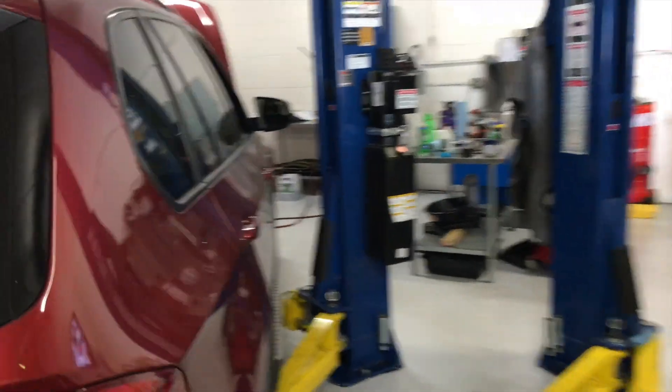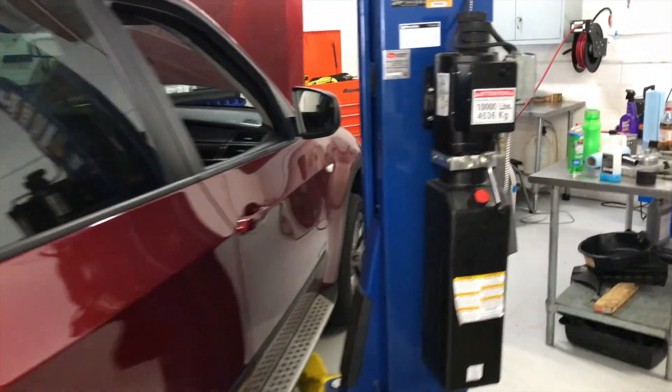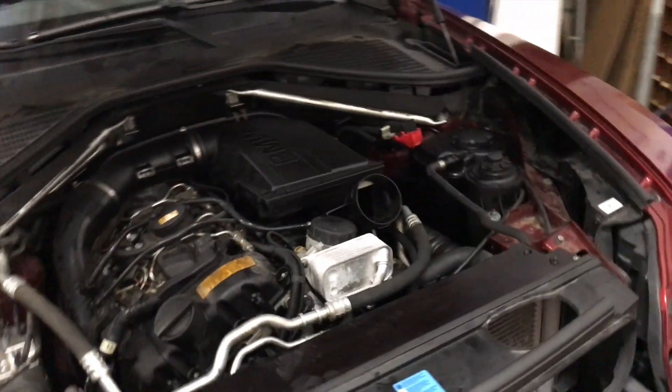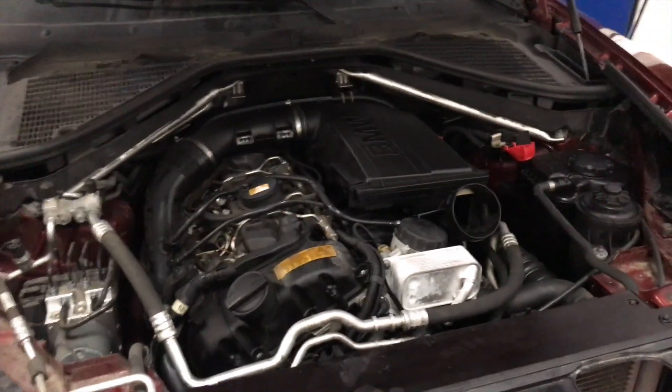Alright guys, time for the video of the week. Thanks for joining us today. Check this car out. This is a 2008 BMW X5 turbocharged inline six. This guy came in because they had what they call the dreaded milkshake.